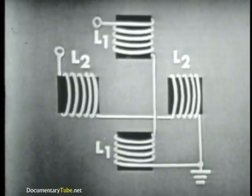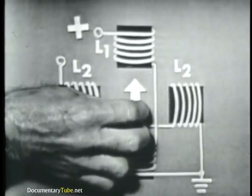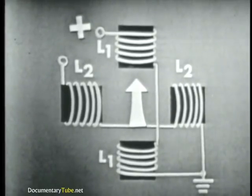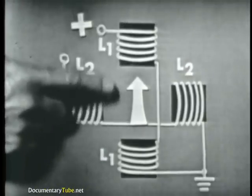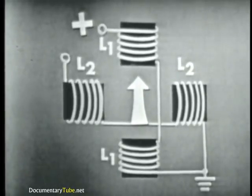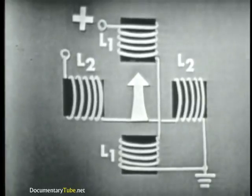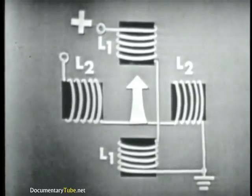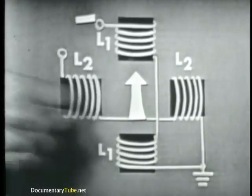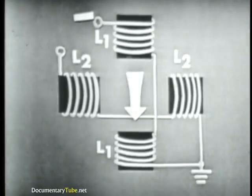So if we supply voltage to just L1, we'll cause a vertical magnetic field like this, and the field lines up like this. Now, this arrow — like the arrow on our trainer — points to the north pole of this magnetic field, right up here. You can apply the left-hand rule and determine the magnetic polarity of these coils. If we reverse the polarity on L1, making this a negative, we'll of course reverse the direction of the magnetic field produced by L1, and the rotating magnet will again line up with this magnetic field.